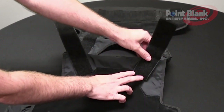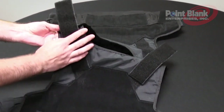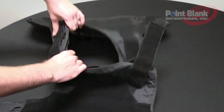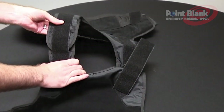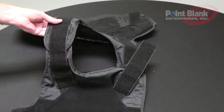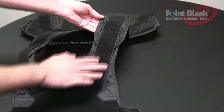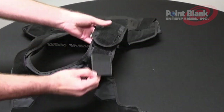Do this on both sides and then lay the connection across your front and back shoulder connection. This will lock your shoulder strap and make it stronger to resist drag and rough usage. Do this on both sides. If you wish to move or adjust this, it is easily removable and repositionable.